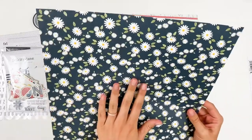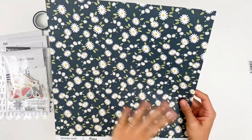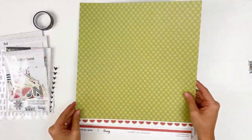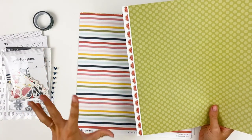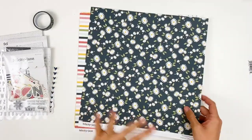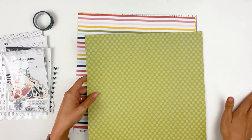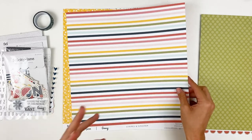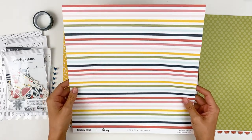So double-sided, you've got daisies and dots. This is a deep grayish blue — not quite just a solid black — with those daisies. And then the backside is this tone-on-tone polka dot. Don't forget the branding strips from Felicity Jane are super cute as well. You've got this fun watermelon pattern. I see some colors in here that are kind of fall-ish as well, like this green, this deep yellow, blue. So even if you're not documenting summer or 4th of July memories, you'll be able to use this for a variety of different things.